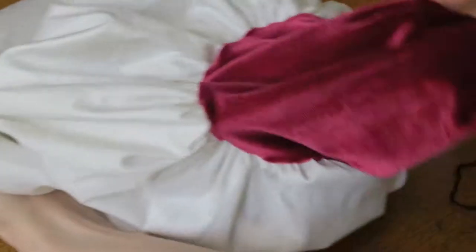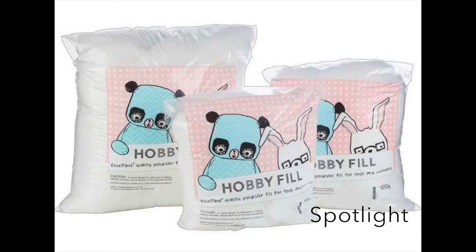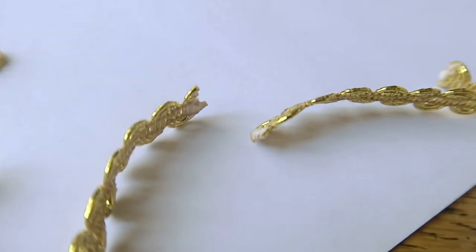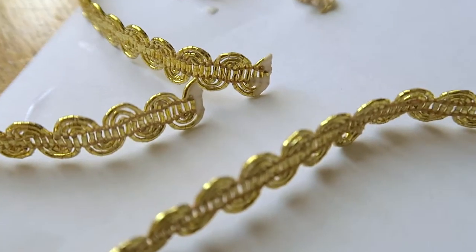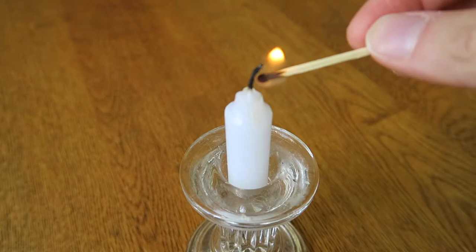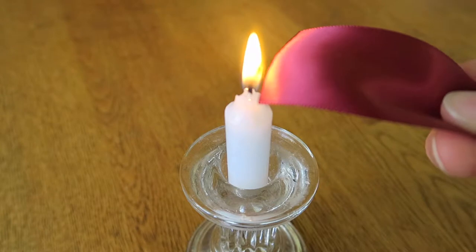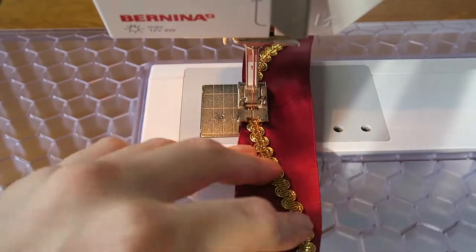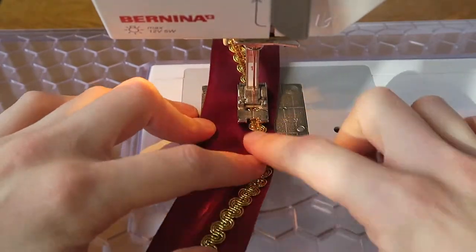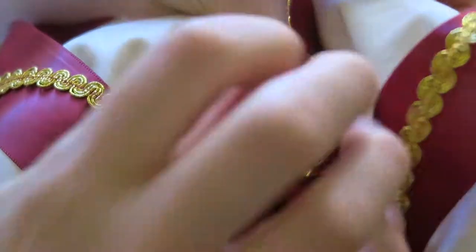Turn the puff sleeve the right way out and pin to the shoulder seam. Fill with some stuffing to your desired fullness. For the sleeve decoration, cut and glue the ends of some gold strips of braid, then cut and melt the ends of some wide satin ribbon — I did this with a candle but a lighter would work just as well. Stitch the gold braid to the ribbon in a wavy design, then place evenly over the puff sleeves and secure with some hand stitching.